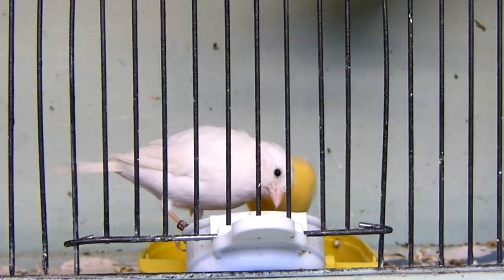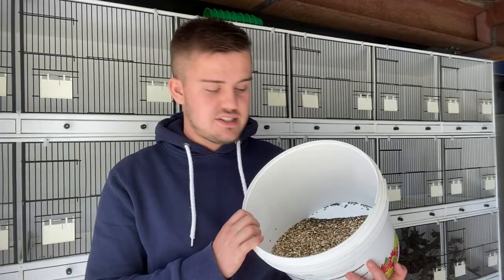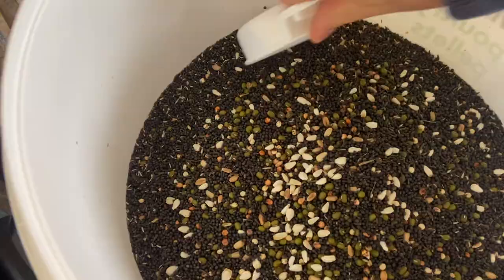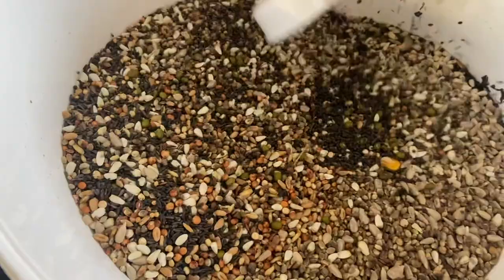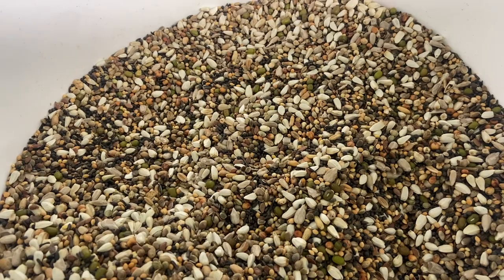We can't be feeding our birds cake and ice cream, but what we can be feeding them is seeds with a higher fat content than those in their basic diet. So I make up a seed mix in the winter months like this. It consists of various high-fat seeds such as niger, rape, safflower, sunflower hearts, linseed, and mung beans. There's a real variety of high fat content seeds in here and it works very nicely on adding a little bit of fat and extra weight to the birds to keep them warm.